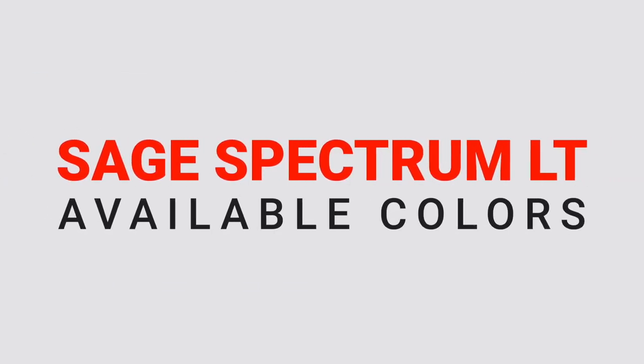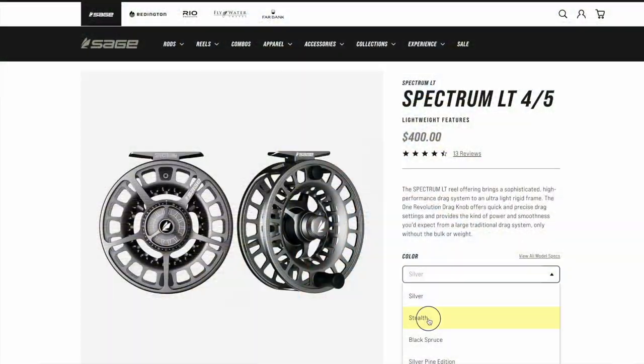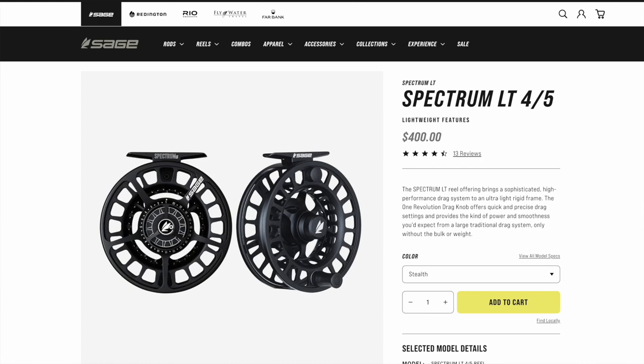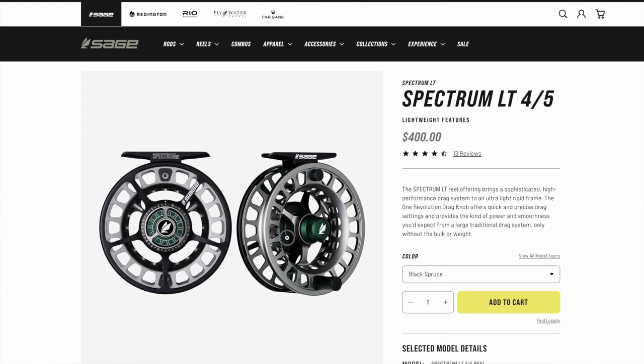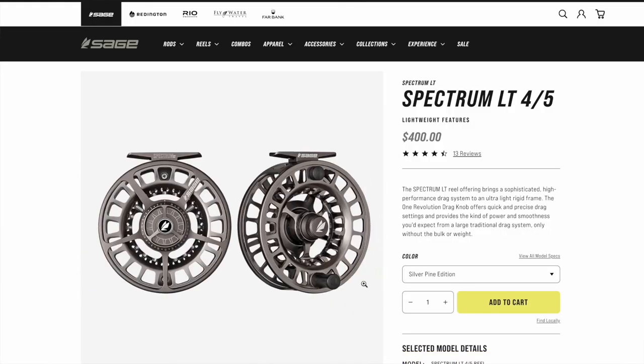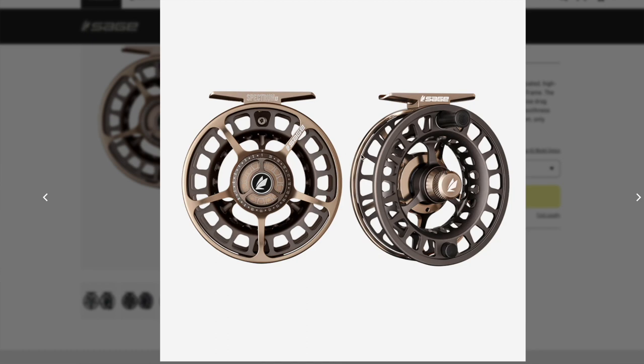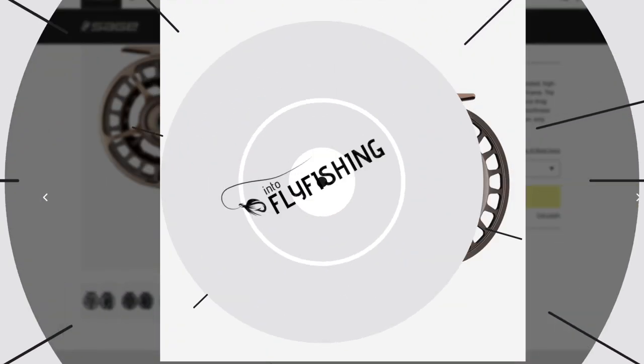The Spectrum LT does come in a few different colors. Mine is the silver version, which I think is the sexiest, but they also have a stealth which is basically jet black, a black spruce which is a black frame with a chromatic green spool, silver pine which is a cool darker gray color, and lastly a morel variation that's a darker gray spool with a gold or bronze frame.